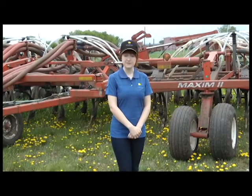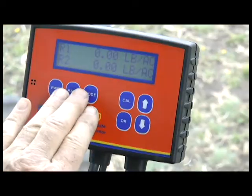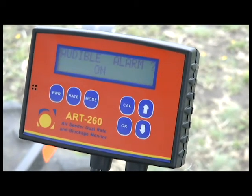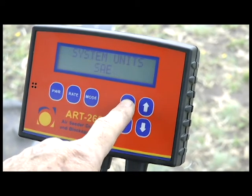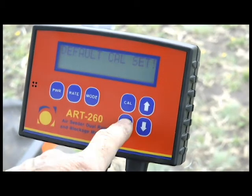The first thing we're going to do is set the monitor back to its factory settings. This is called default cal. Press rate and mode together. Press cal until you see set default cal. Press and hold the ok button until you see default cal is set.